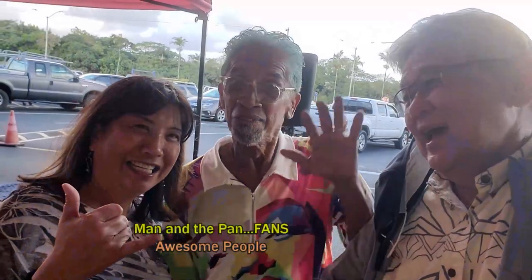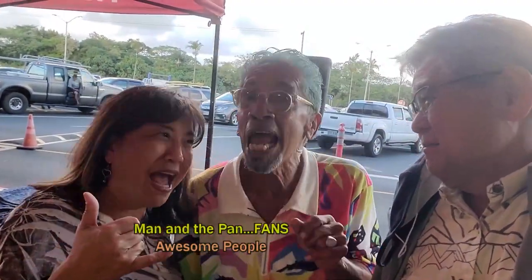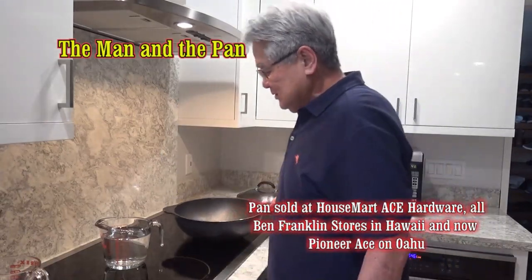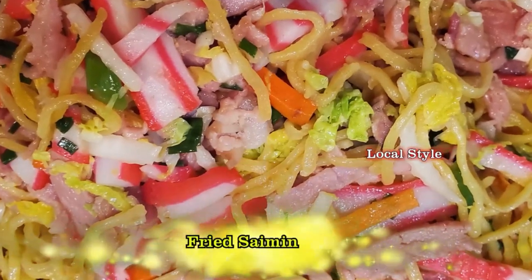Here's the best dish jockey and here's the best lady. Hey, who's the best chef? Man in the pan! Hey, welcome to the Man and the Pan. Today I'm going to do something very exciting for you — a real simple local dish. I'm going to do fried saimin.